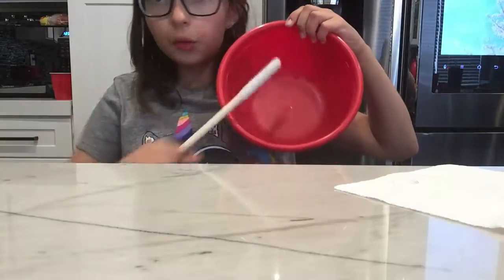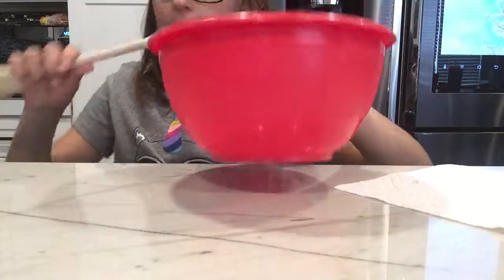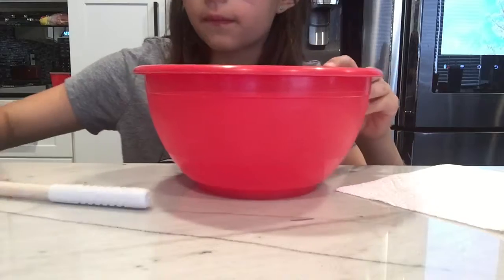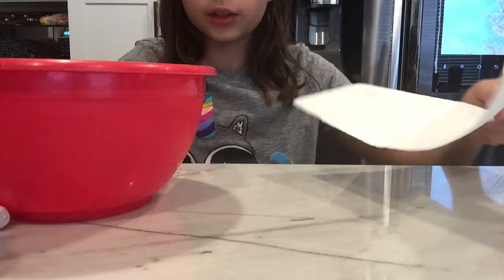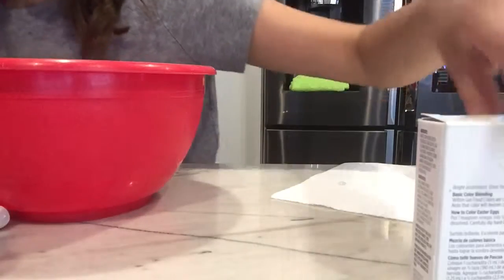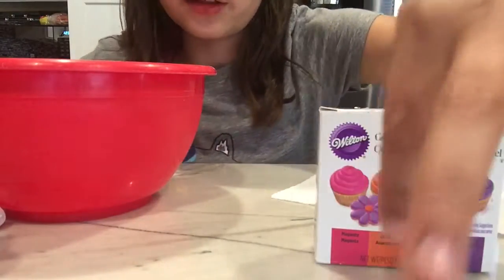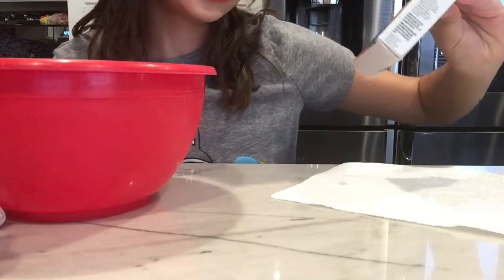The stuff you need is a bowl — a bowl that you're not going to use, and keep it just in case you want to make other slimes. A spatula, clear glue, a tissue — that see-through thing is the glue. This is a paper towel, and some food coloring. The colors I have are magenta — it's a really hot pink and it's pretty — orange, teal, and purple.